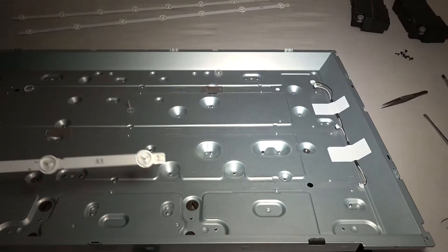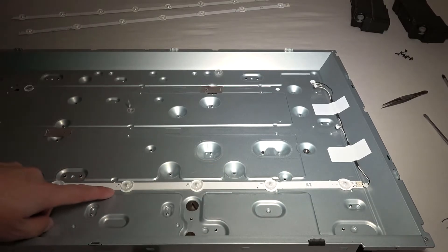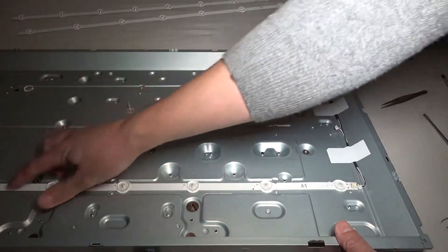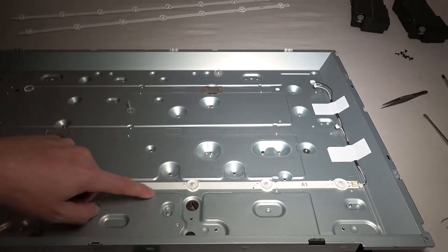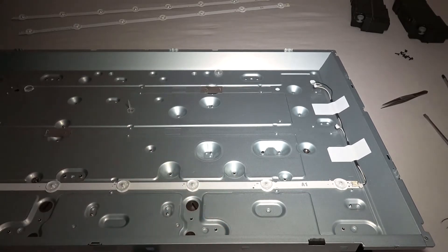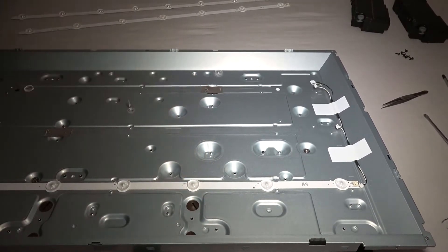Then I come back with my double-sided tape. It's important that the connector comes on the right side — logical, but I had to mention it. Place it into position with the locating tabs. Here with the connector, a little from the side. So I'm going back to connect it. These locking tabs break off very quickly, but don't worry — you just need to get the connector back in place. A1 here, A2 here, and A1 again.